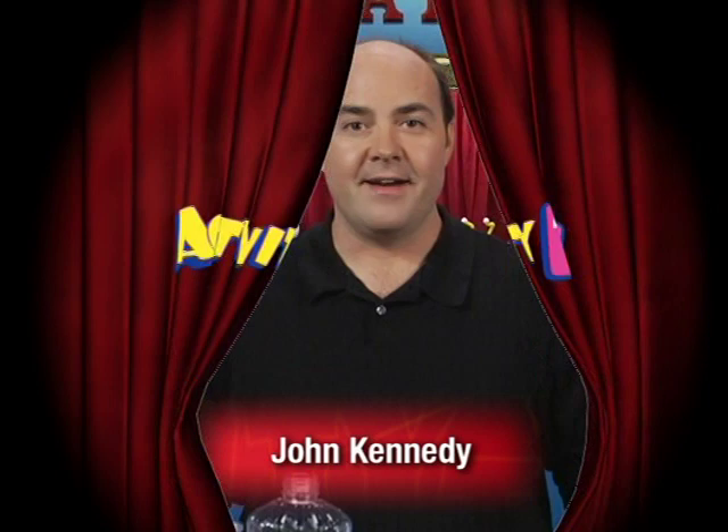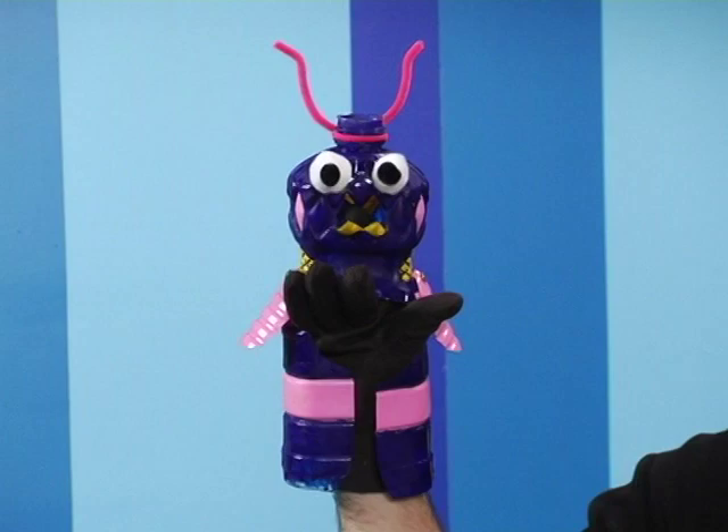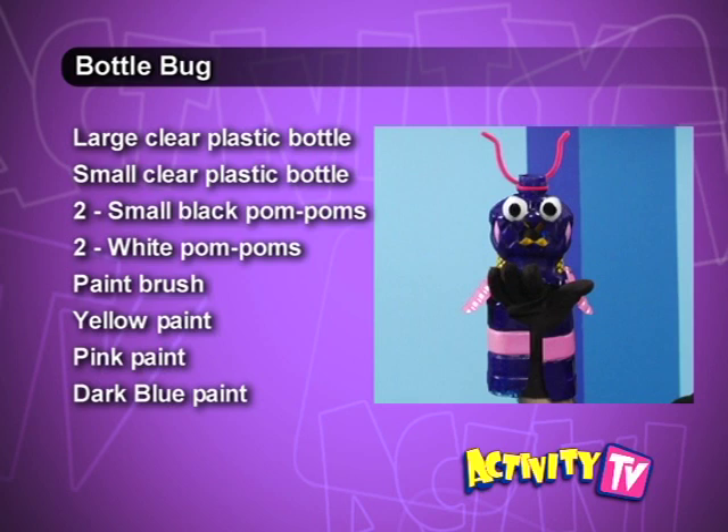This puppet is intermediate level. Hi, I'm John Kennedy and today I'm going to show you how to make an eco-friendly puppet just in time for Earth Day. Get ready to make a bottle bug! Sometimes we use materials that require supervision like scissors, so have fun creating this puppet with an adult helper. Here's what you'll need to get started on this puppet project.